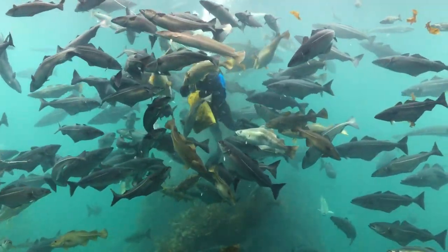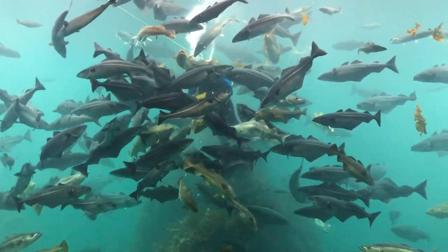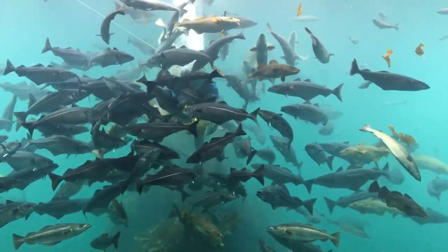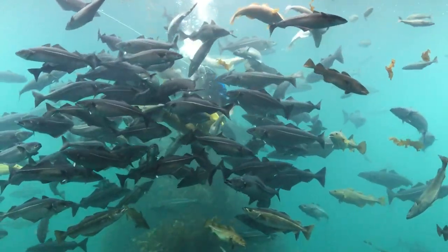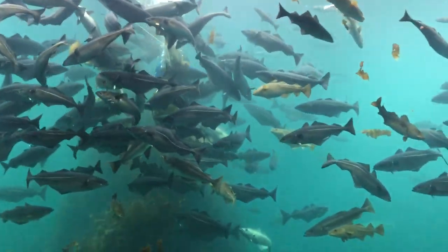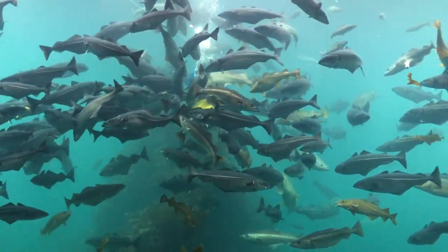When the thornback ray is hungry, it has to sweep up against the glass because it is a very slow fish, and it has the mouth on the underside of the body. So if we don't bring in the food, we have to place the food between the glass and the mouth of the fish.